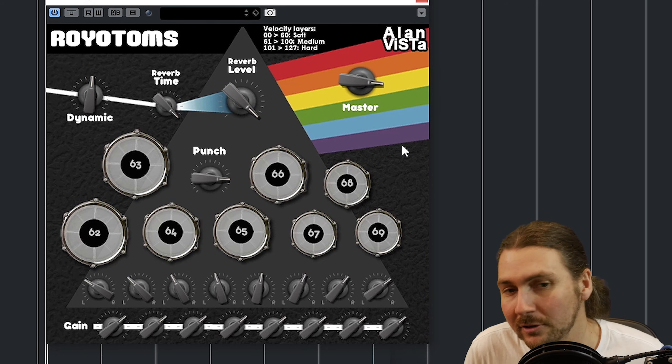Then you've got panning here — panning control and volume control for each of these. So if you want to mix them a little differently or pan them a little differently than the stock, you can. And if you want to do something even more different you can run multiple instances — the world's your oyster when you do that. But if you want to keep to one instance you do have basic panning and volume control to get the mix you want.